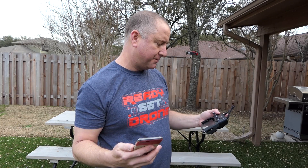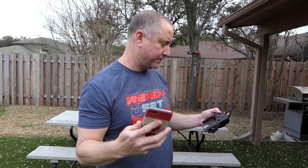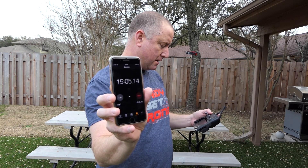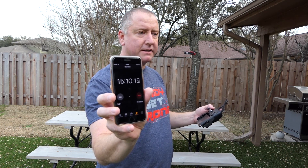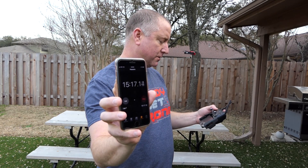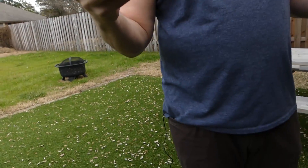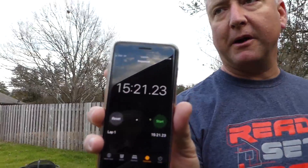We are now at 23%, and we're at almost 15 minutes. I'm going to land it and we'll do a quick wrap-up.